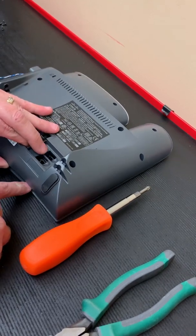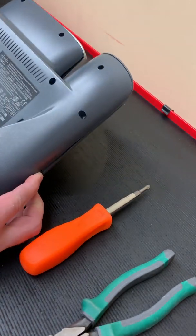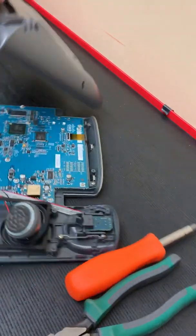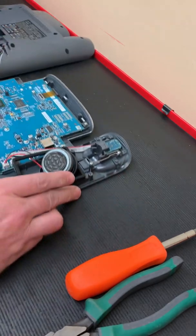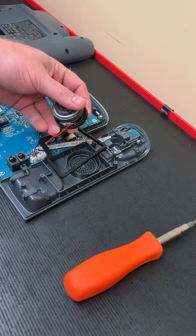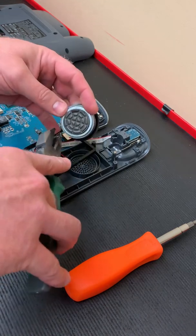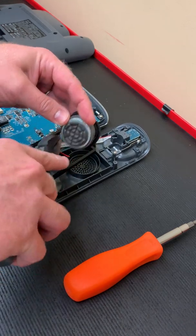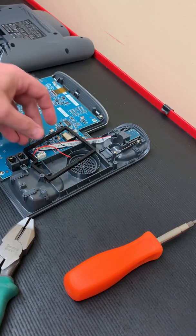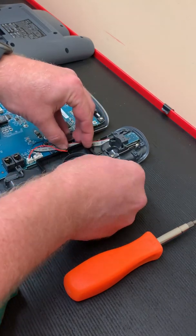I've already removed the screws, so from there we just take off the bottom of the phone and you'll see the speaker. From there we're going to disconnect the speaker wires. You can probably do this while leaving the speaker wires intact on the speaker, so the speaker itself would still receive the page, but I'm not going to do that because I don't have any reason to put this gasket back in place.